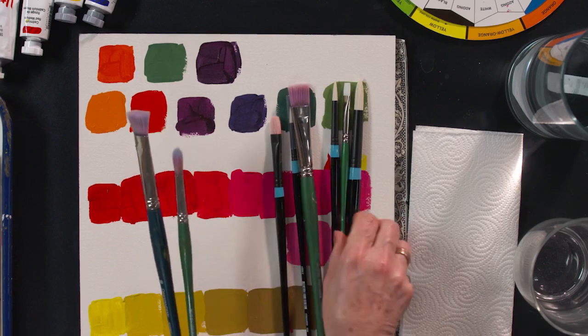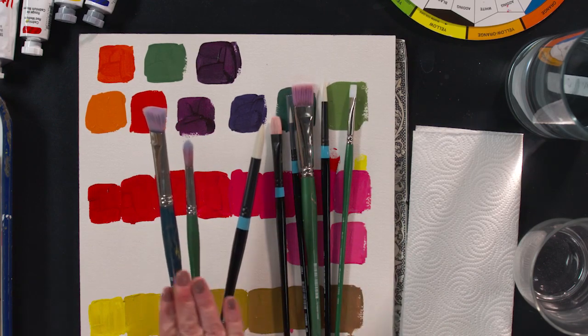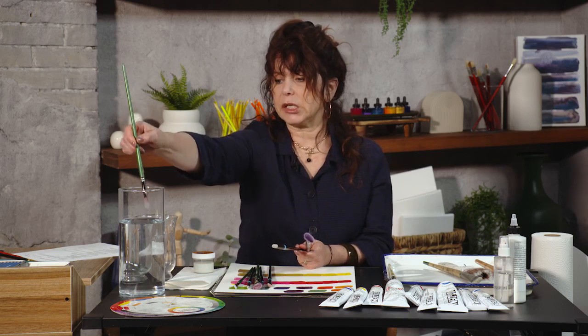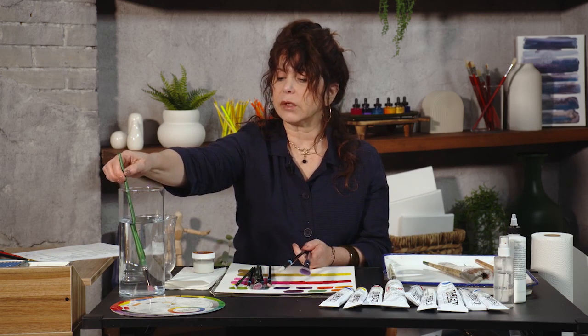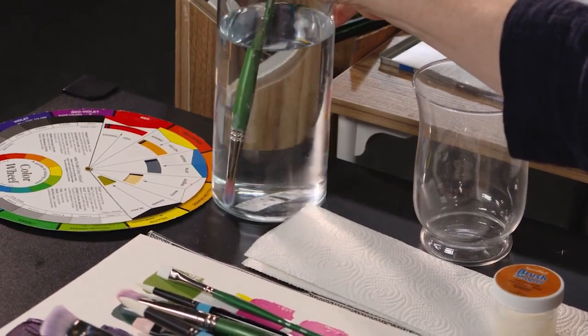I couldn't make a nice fine line with this if I tried, but it is still absolutely usable — it splays out nicely, it's just very different from the way it started. We do want to keep brushes in their pristine shape as long as we can. The cardinal sin is to leave your brushes face down overnight, putting pressure on them and accelerating that splayed-out effect.